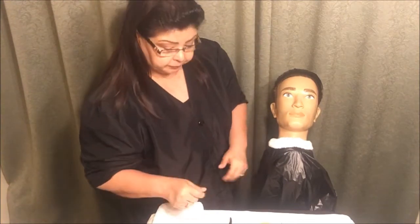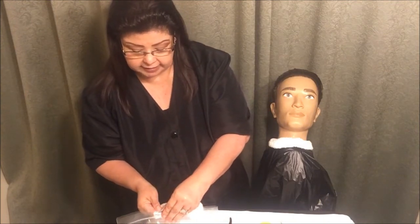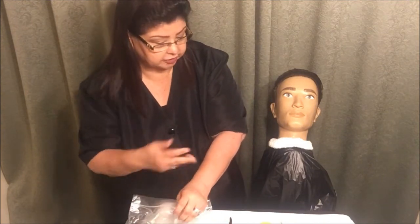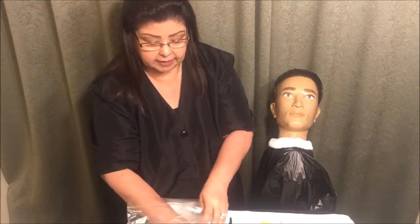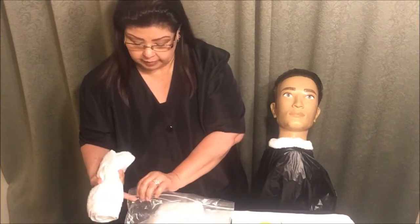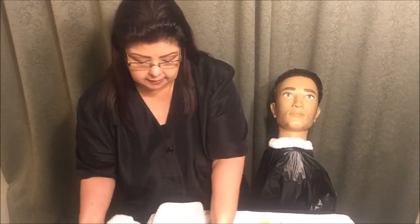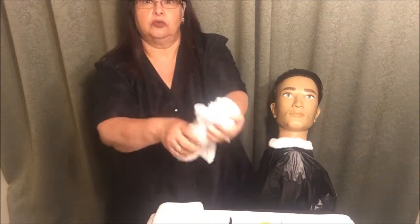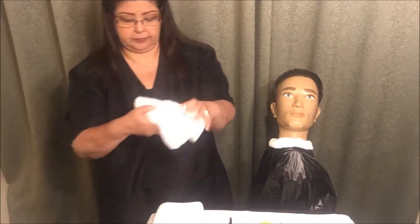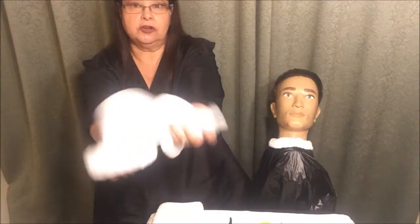Now I need to get a steam towel. If I have any doubt that I touched something, I could disinfect my hands again before I get the steam towel, open the bag, and get the steam towel — but I didn't, so I'm going to go ahead and close the bag. I'm going to wring out my towel over my soil bag.